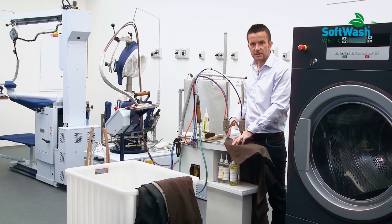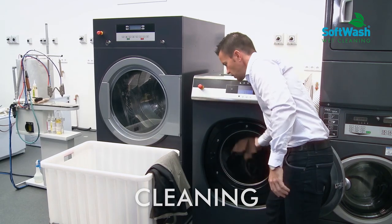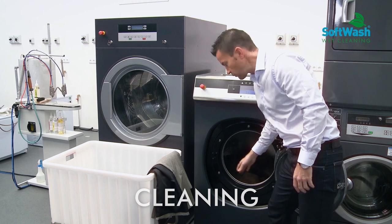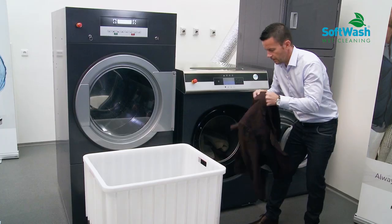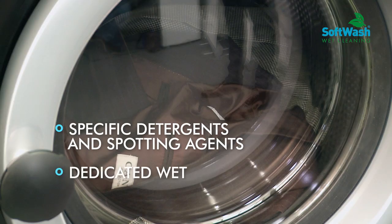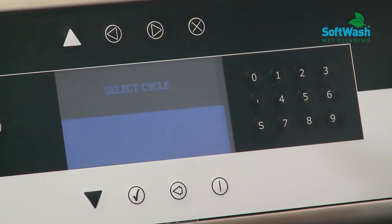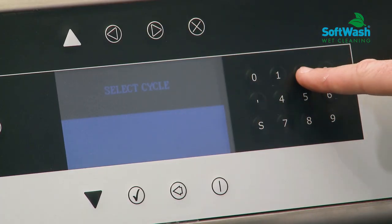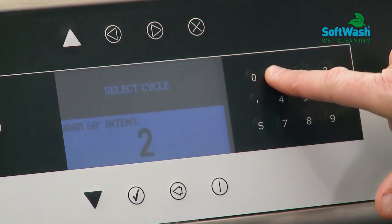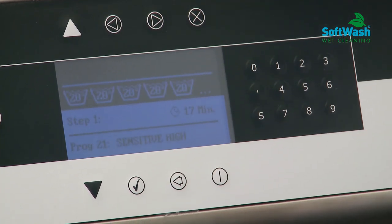I don't need to rinse or dry it as you would normally in dry cleaning — we are going to put it directly into the machine. I can load the garment up to 50%, meaning up to the middle of the drum. Now I have to start the right program; here I'm going to start the wool program, which is program 21. The machine will automatically take the right detergent with the right dosage.